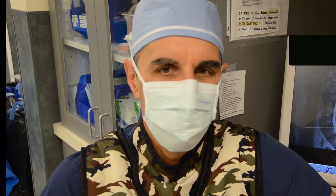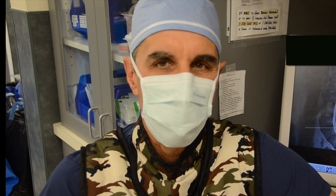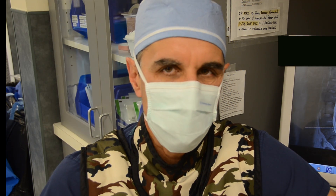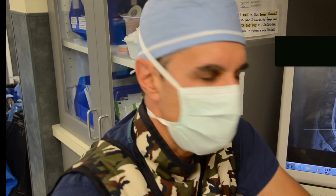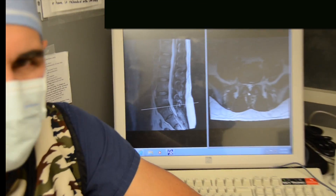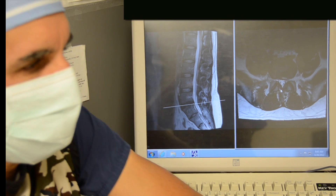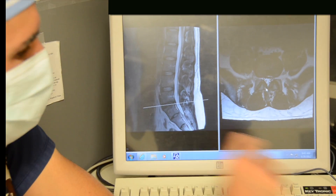Good morning. I'm Dr. Larson. This morning we're going to be taking care of a patient with back pain related to a mildly degenerative disc with a disc herniation. The patient is a 35-year-old male who's had a long history of back pain after an injury to his low back resulting in a disc protrusion, disc prolapse at L5S1.